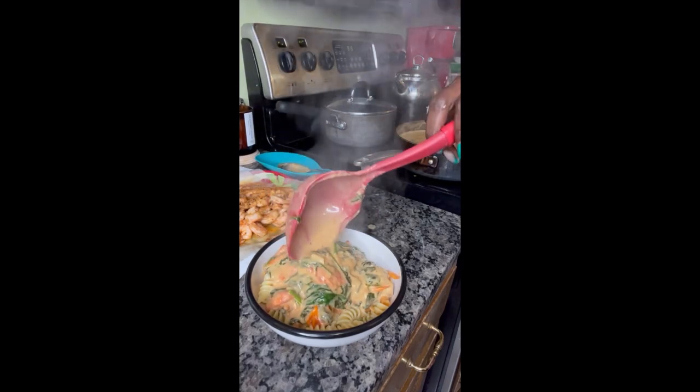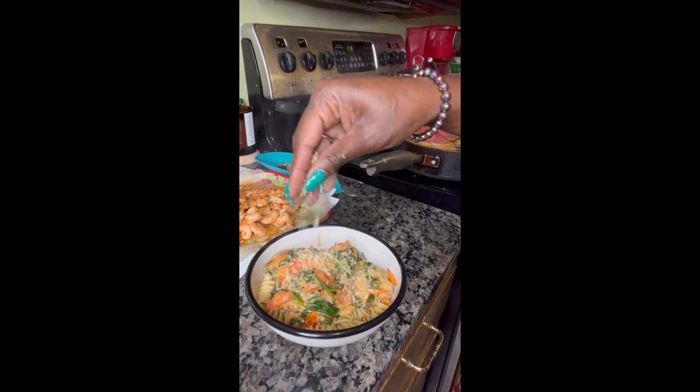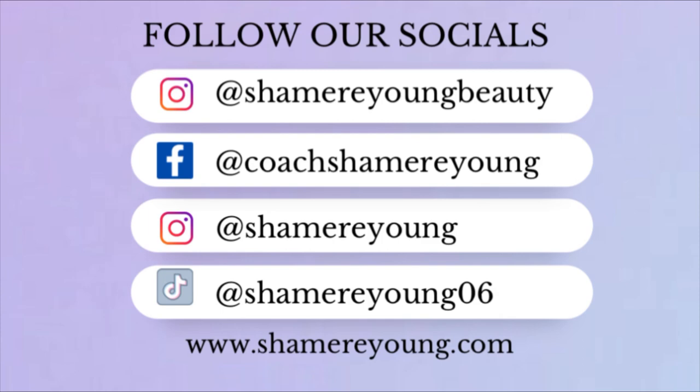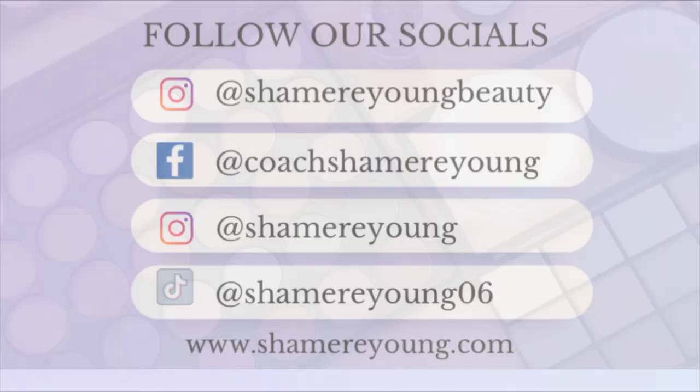The sauce is even better the second day, so I hope you all give this a try. Let it match your dietary lifestyle. If you're not already following me, make sure you follow, hit that like button, and make sure you subscribe. Peace out!